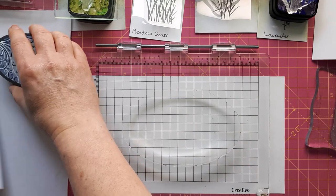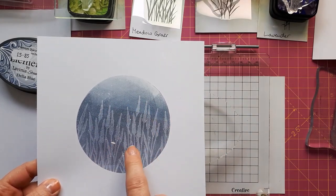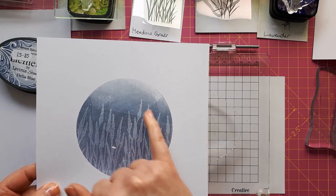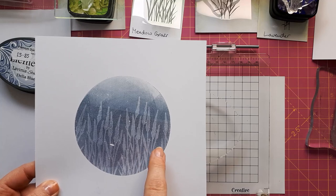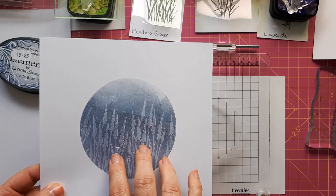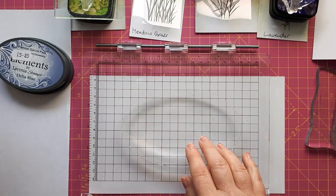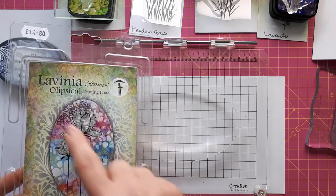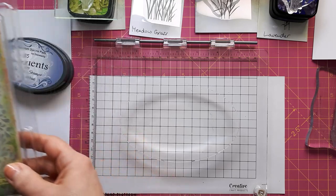Today I would like to show you this technique. Basically, you put down your ink on the gel plate and then use one of your stamps to take the ink back off, and this creates a silhouette. But I'm not going to stop at this — I also want to stamp over this in the foreground. I'm using my brand new oval gel plate, the Elliptical Printing Press from Lavinia Stamps. I'll link to all the products below.